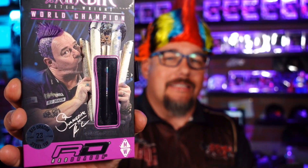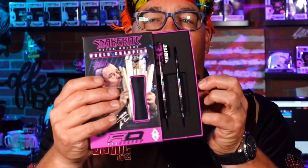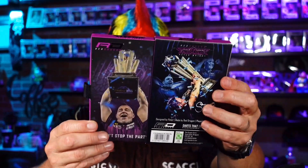Today we are taking a look at the World Champion Snake Bite Peter Wright barrel — this is the World Championship barrel, what they produced for him. This thing is sweet. The box kind of opens up and reveals this beautiful barrel. We've got him lifting the trophy on the back. This really is a nice piece, and if you're a collector and you don't already have this, you've got to get your hands on it.